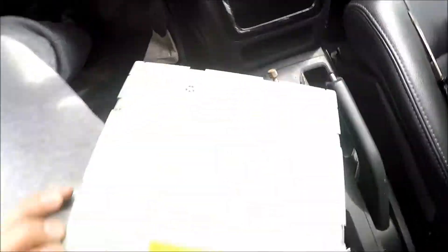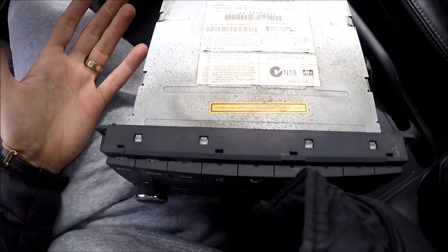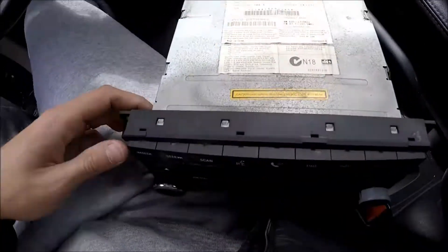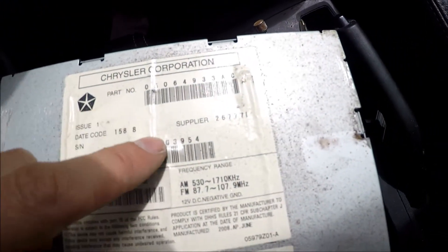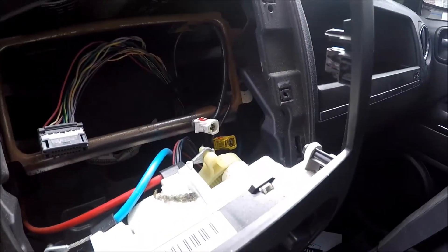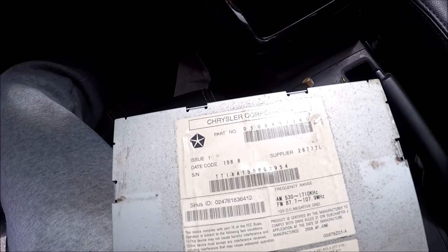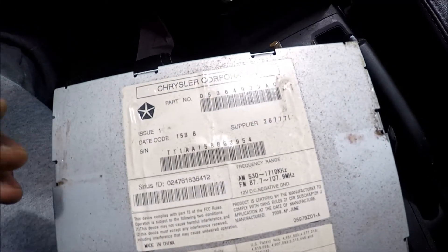Once we have the radio out, if you want to buy a replacement, I would suggest just buying a used one on eBay or from a junkyard. You have to get pretty much the same part number. It also happened that I've used different part numbers — just make sure the connectors are fine. This is actually the other wires for Sirius radio. It's not super important to have the exact part number, but it might not work. So it's best to buy a used radio — if it comes in and doesn't work, you just mail it back.